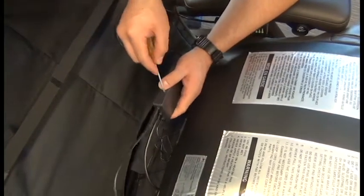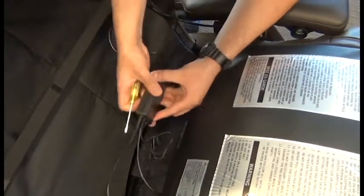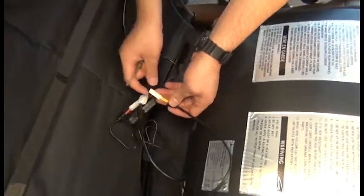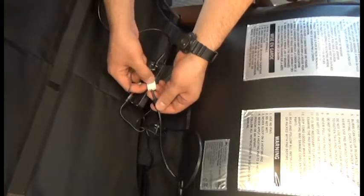With the top part of the pad tipped forward onto the seat, we'll use a flathead screwdriver to pop open the cover on the connector box and we will disconnect the black and yellow cables. Then we can remove the pad set from the chair.